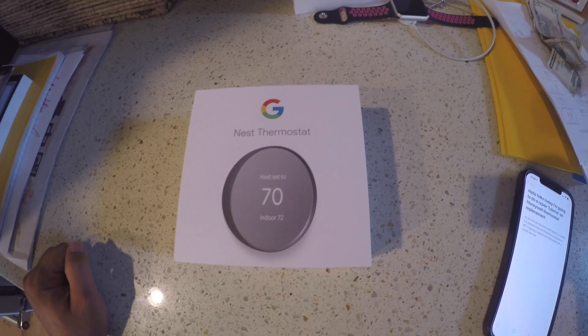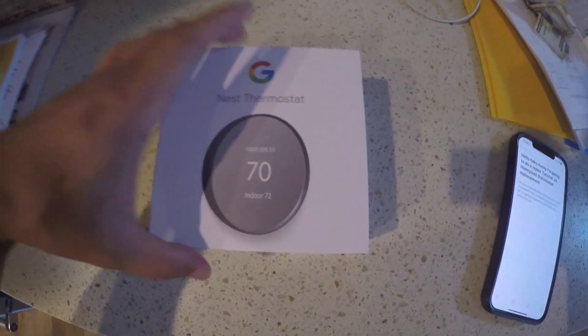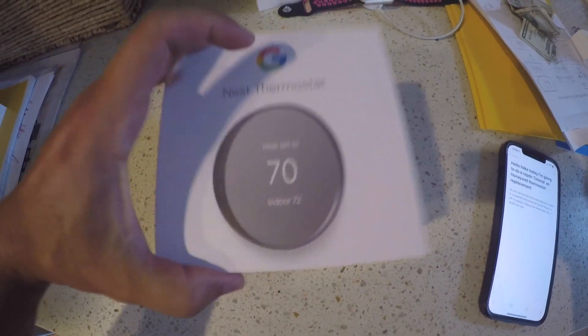This is a new thermostat I purchased from Amazon. It's about 50 bucks — the Google Nest smart thermostat. Let's see what's inside the box.